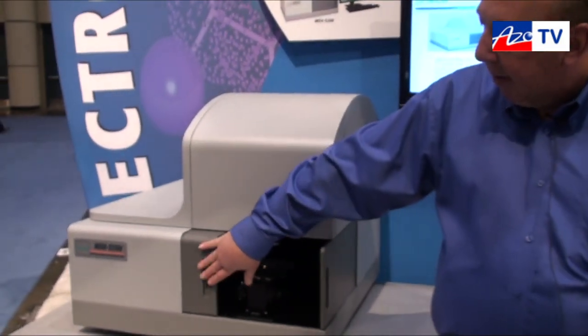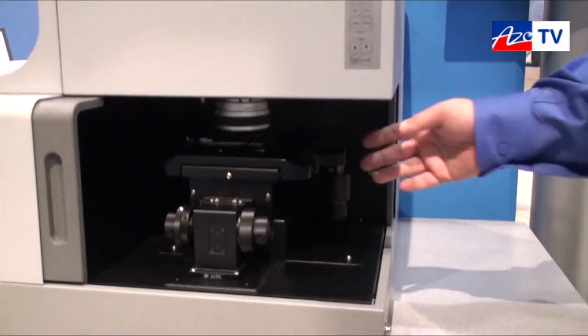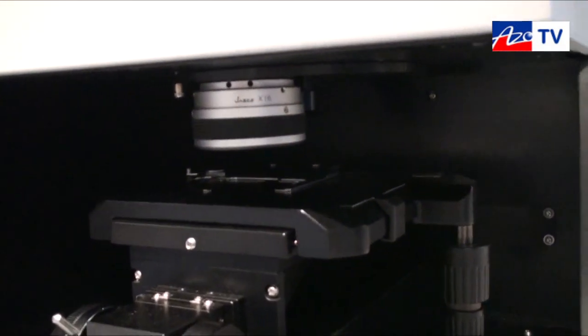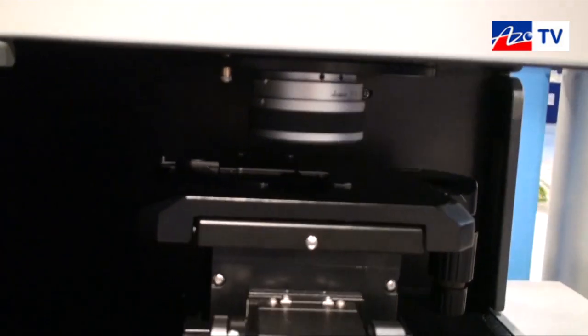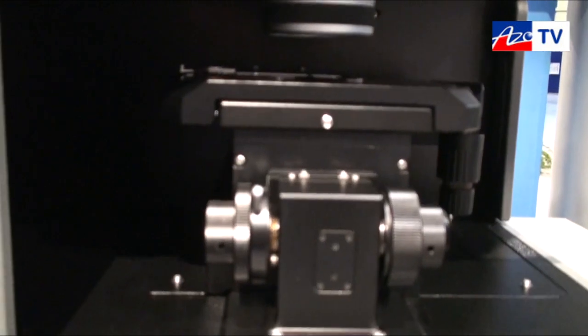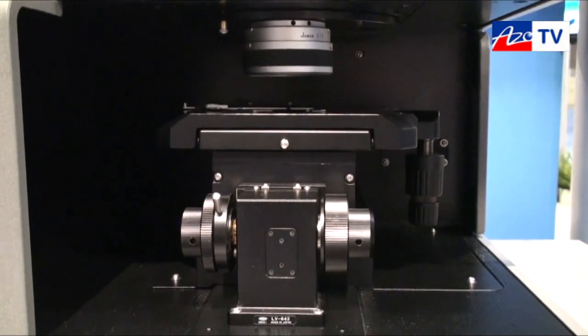The system is based on a scanning monochromator focused through a microscope system that uses all reflective optics. The Cassegrain system provides the ability to collect a wide range of spectra without changing objectives or having to worry about losing sensitivity from a refractive objective. The system also has the ability to do high resolution from a 10 nanometer slit width all the way down to 0.1.